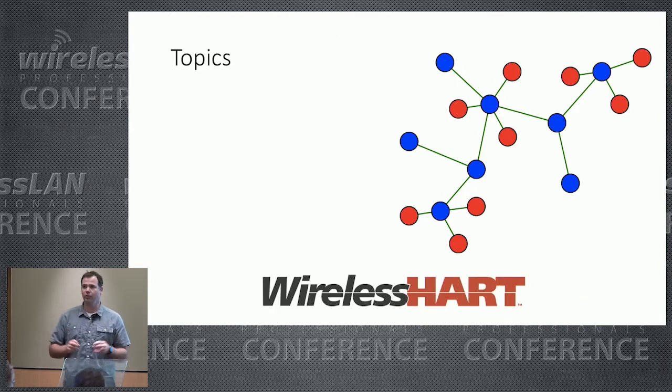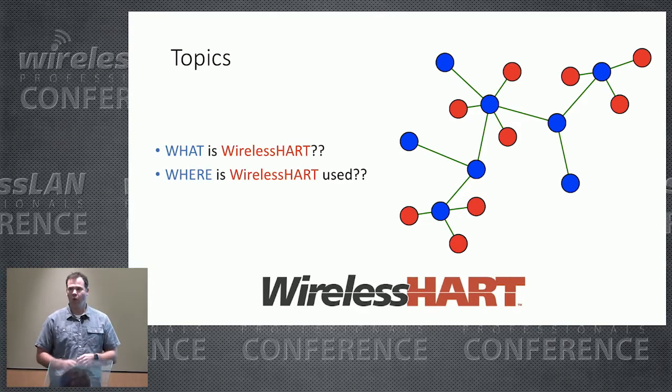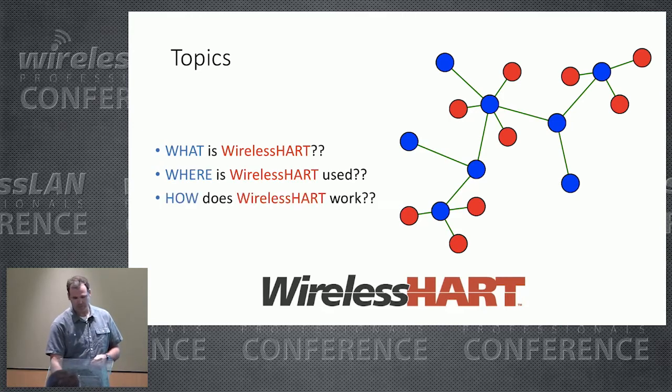What I want to talk to you about today is WirelessHART. I'm going to cover what WirelessHART is, where it's used to give some more context, and then I'll dive into how WirelessHART itself works.